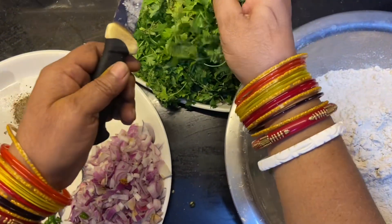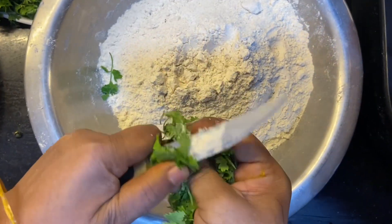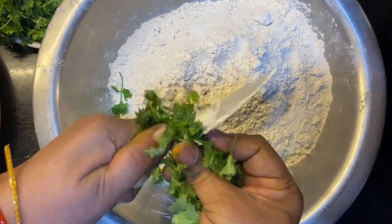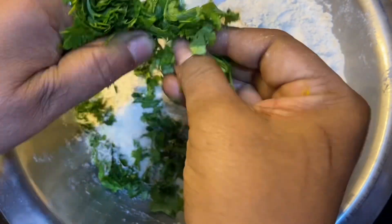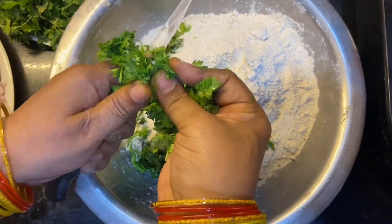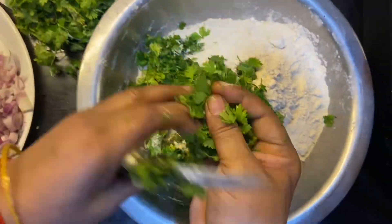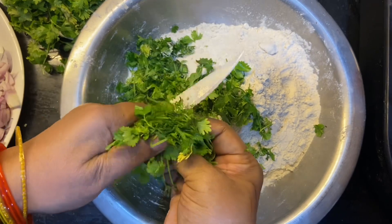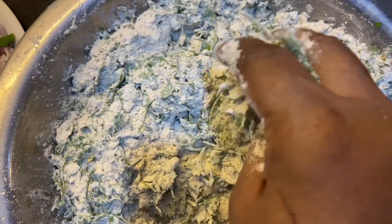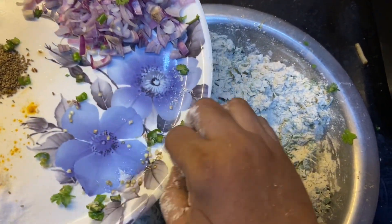Now we will start cutting and preparing. We will cut it and put it in the pot.